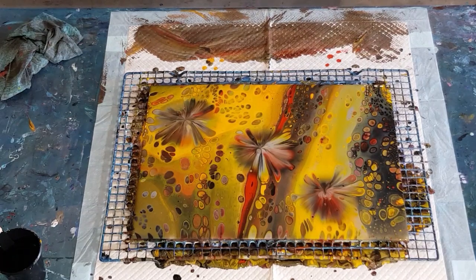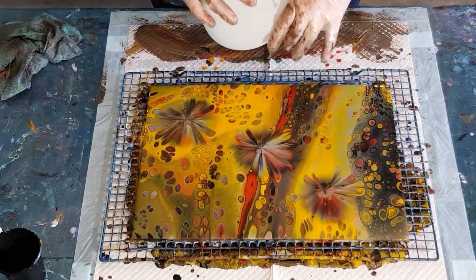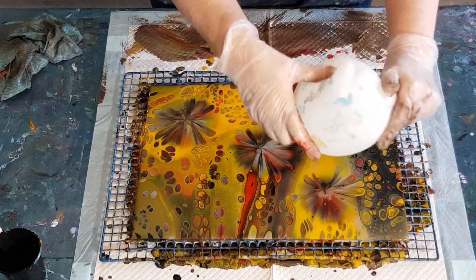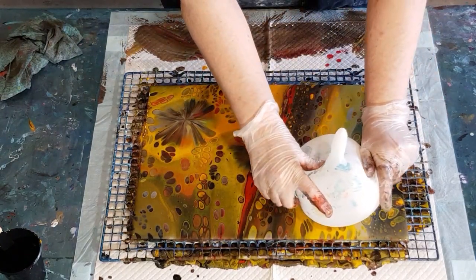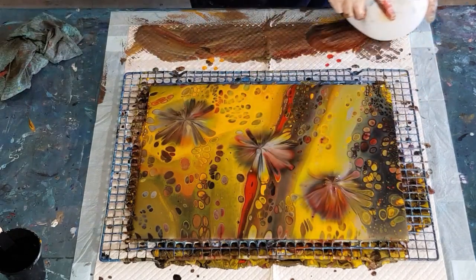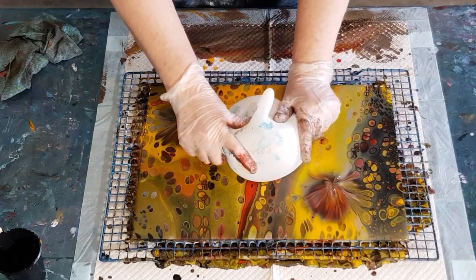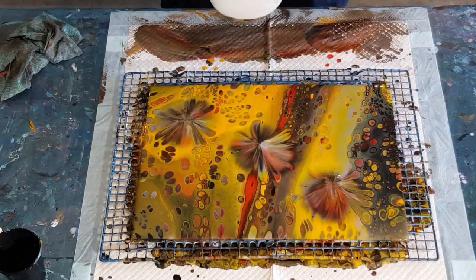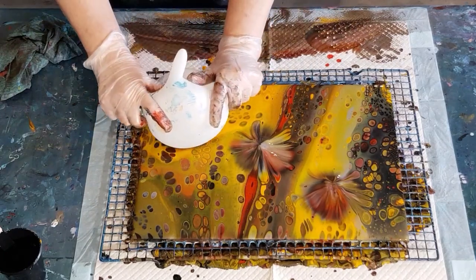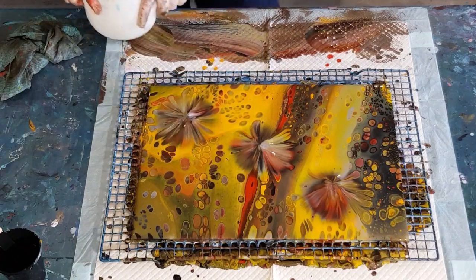Got my big balloon out — I just blew this one up a couple of days ago. Make sure I hang on with thumbs up. Alright, let's dip. And again. And lucky last. I think that'll do.